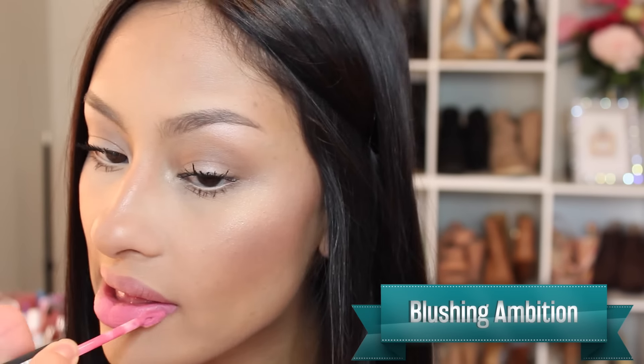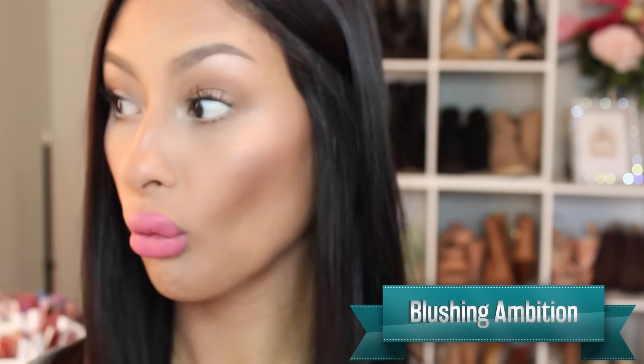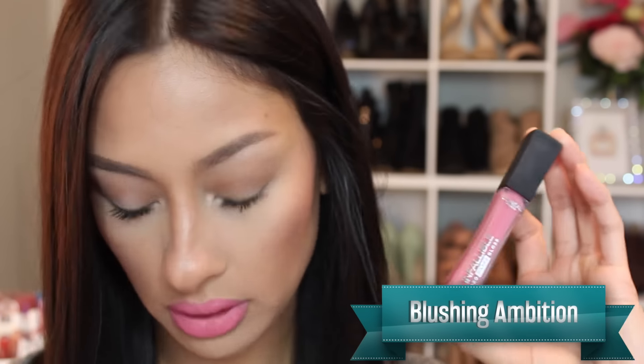Here we have — which one is this? Blushing Ambition. I haven't worn pinks in a really long time, and I actually really liked this pink. I thought it would look really pretty in the springtime, and I actually liked it with the makeup I had on. The formula — I'm just telling you guys, you need to try this stuff.